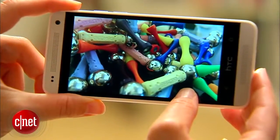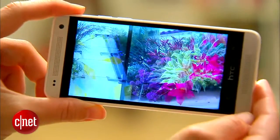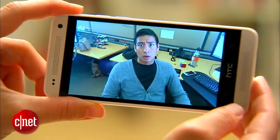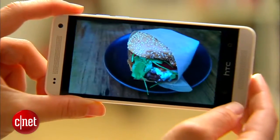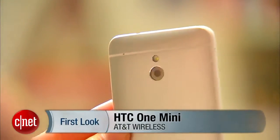In the US, the Mini sells exclusively with AT&T for $99. I think it's a really great value for a phone, especially one that looks this beautiful. It's definitely one of my favorites in this price point, so if you're looking for a slightly cheaper alternative to the HTC One, this is definitely your phone. I'm Jessica Dahlcourt for CNET. You can read my full review at CNET.com.